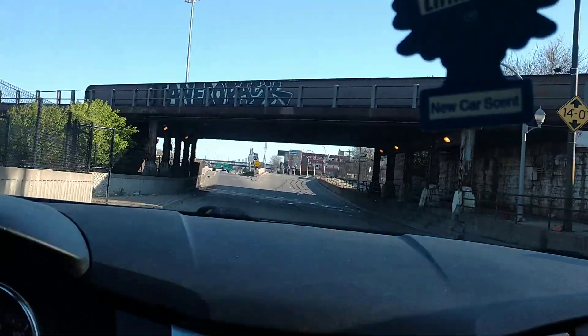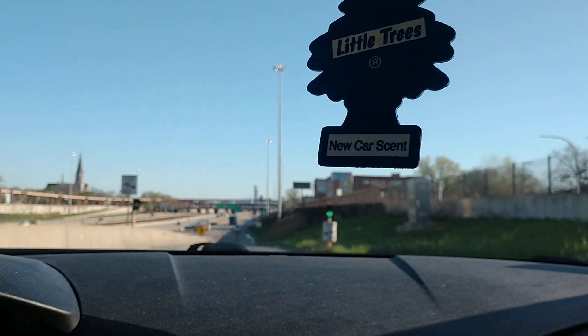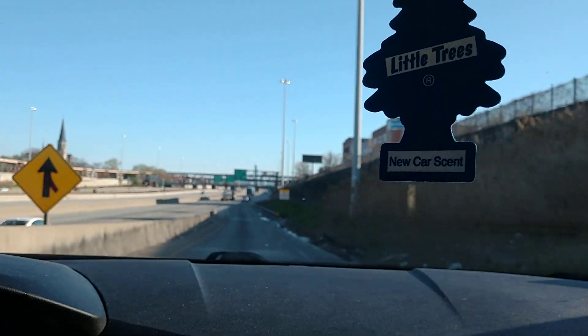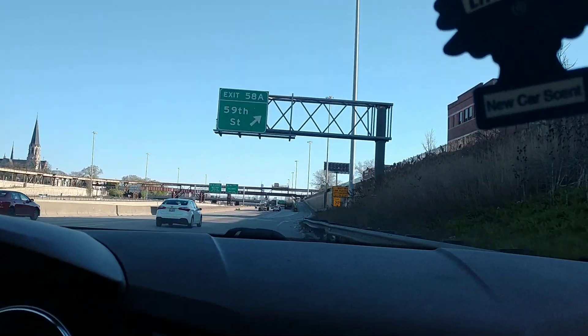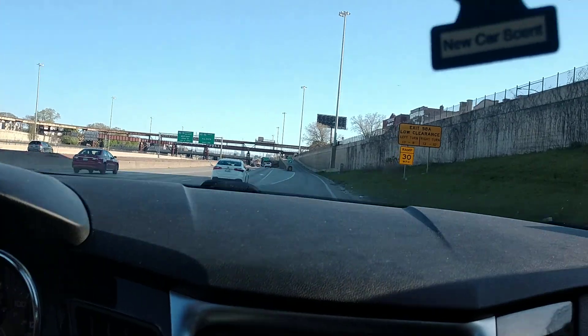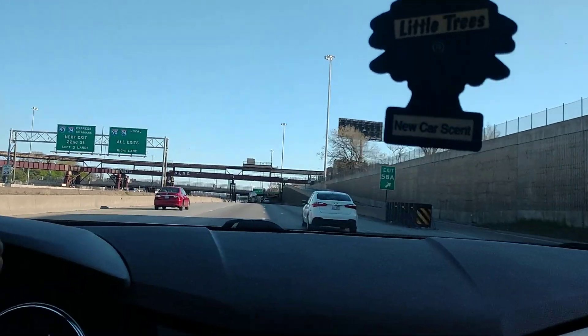He told me to lift my shirt up. I said I got gloves on my hands, so I told my lady to lift my shirt up for me. She lifted my shirt up. He looked and said okay, y'all have a good night. He said don't get hit — just try to hurry up and finish and stay out of the way of cars. We said okay, cool.